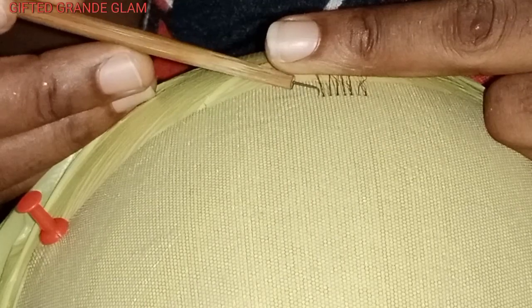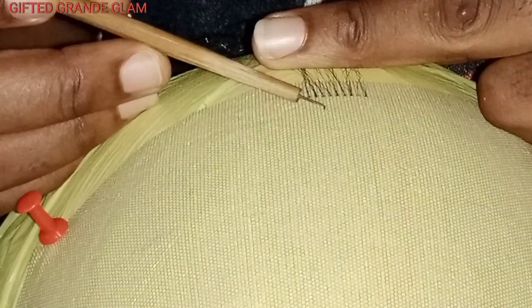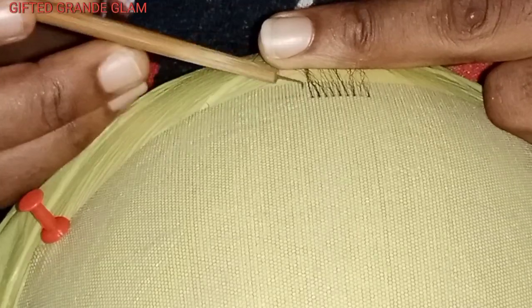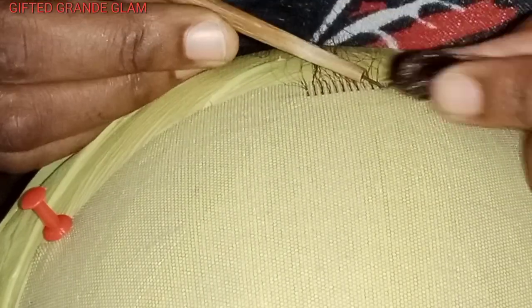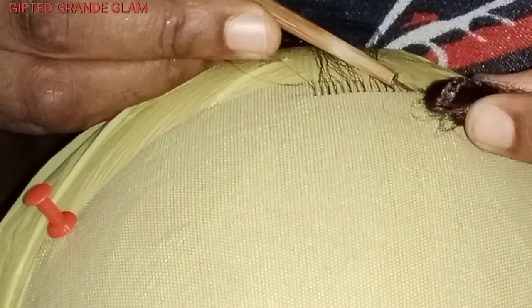I vent on a line, then skip a line and vent on the next one. I'm picking two strands of hair — not more than two. The guide I'm creating is what will help me to vent the whole frontal. Some people don't know how to count the holes — each place you attach your pin is a hole. The place you put your pin and bring it out from is also a hole. So I'll vent on a line, then skip a line, just like that.